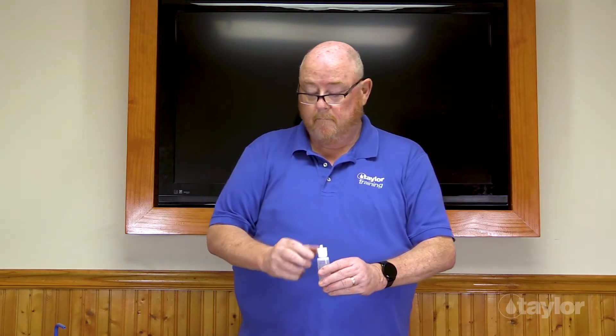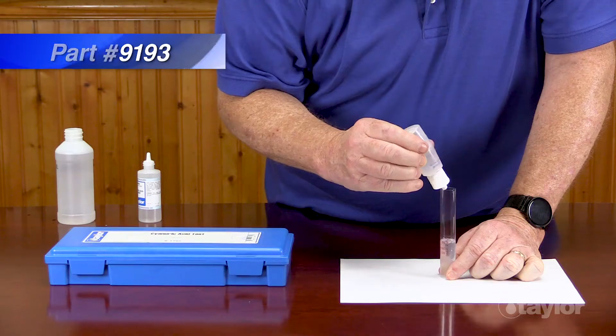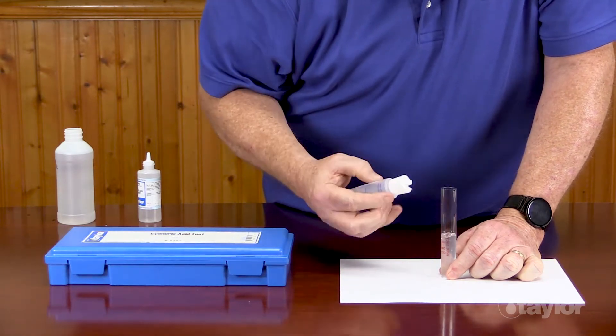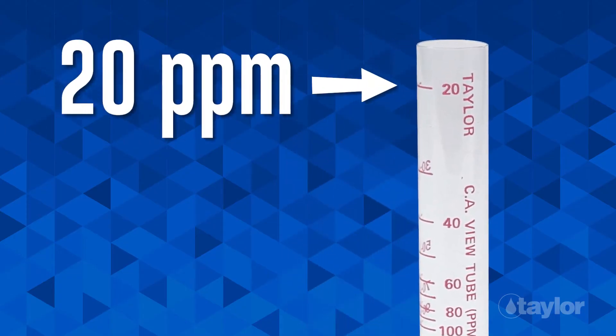Your sample will become cloudy if cyanuric acid is present. Looking down from the top to the bottom, squirt the mixed sample into the cyanuric acid view tube until the black dot at the bottom just disappears. Remember, disappears means you can no longer see the black dot. Do not fill past the 20 part per million mark on the view tube.